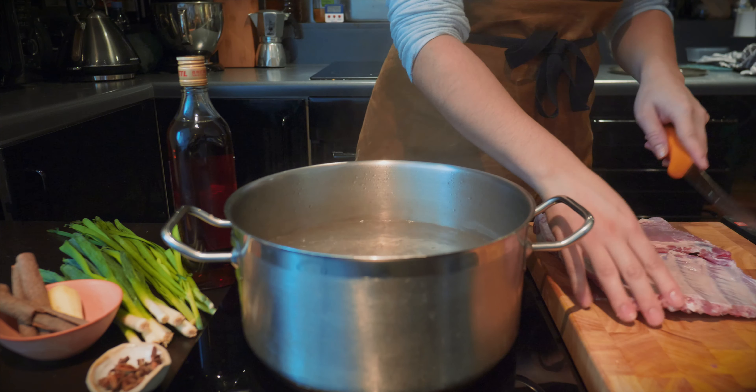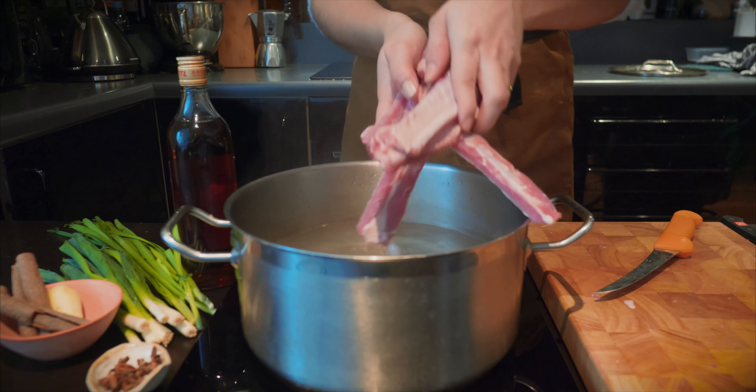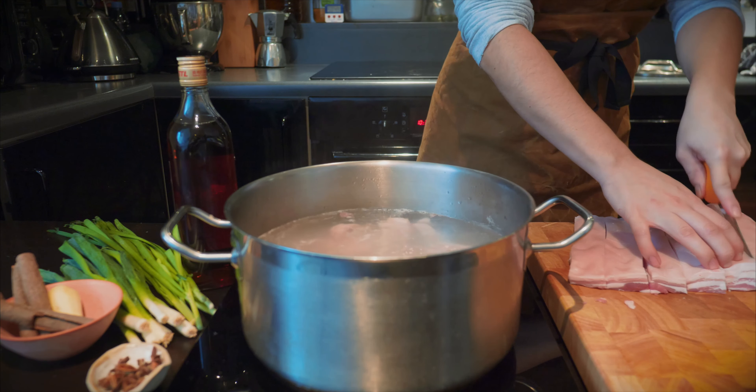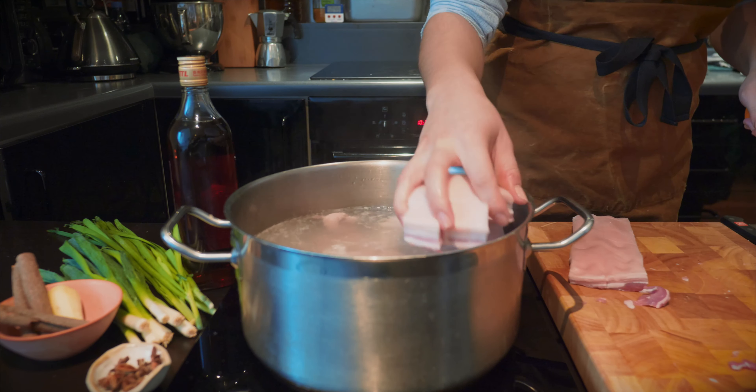Cut up the pork ribs into portions and cut the belly into small bite-sized chunks, then get it in the pan with the ribs, ready to braise.